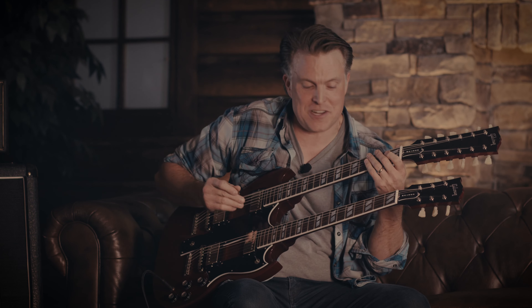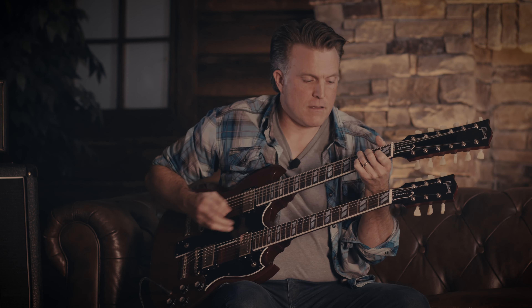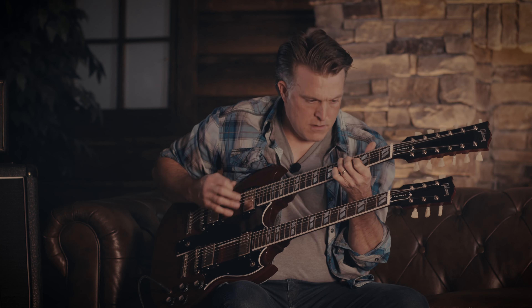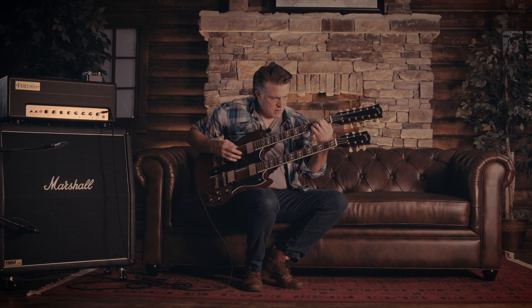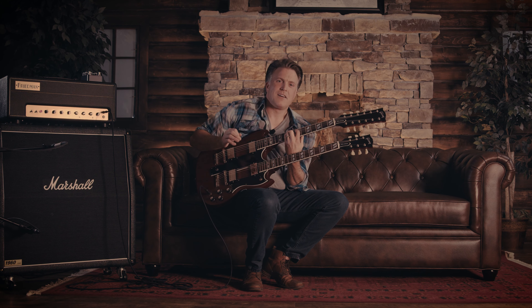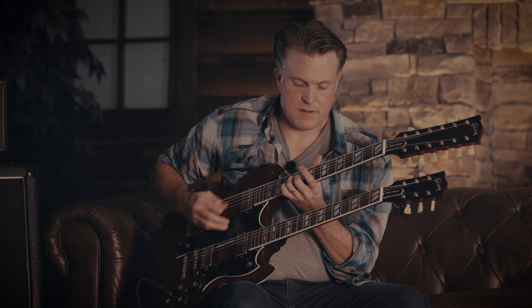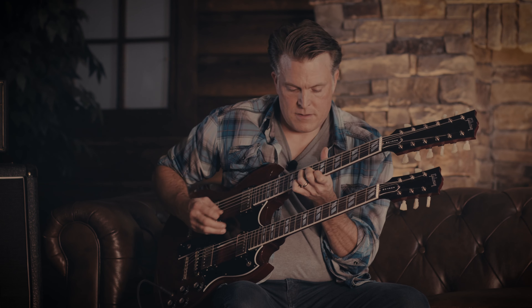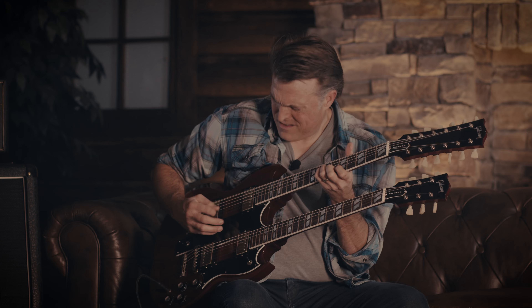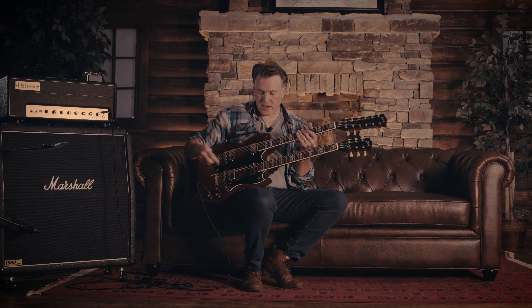Then you switch to the middle position — just chiming, just as chiming as you would ever want to chime. Then back here on the bridge. [plays bridge position] So that big switch takes you through your pickups.